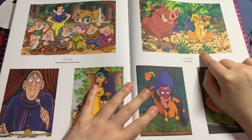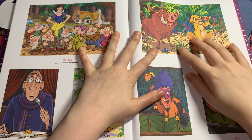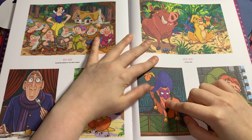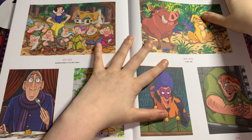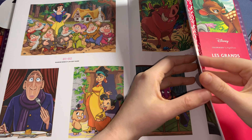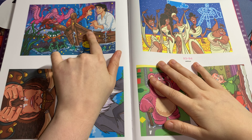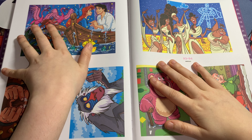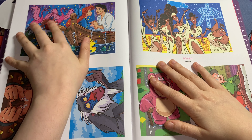You guys are so adorable in this book! This guy — I can now remember his name — and this is Quasimodo from The Hunchback of Notre Dame. Then this is one of my favorite pages — so adorable — this is Ariel and Eric in the 'Kiss the Girl' scene from The Little Mermaid. It's so cute.